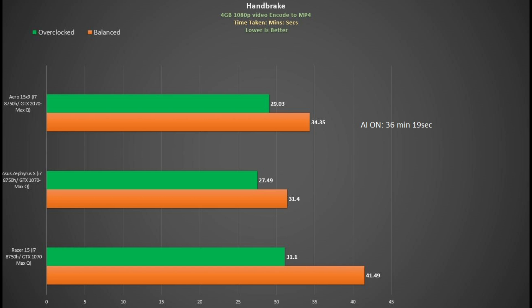Using Handbrake to encode a 4GB video file, the Aero 15 did it in 34.5 minutes with AI off — slower than the Zephyrus S and most laptops with the same CPU, because the CPU only averaged 2938MHz. Applying my Throttle Stop settings saved five and a half minutes. Applying the AI feature actually took longer, so until they get their algorithm sorted out you're best doing this boost yourself.